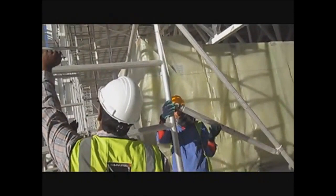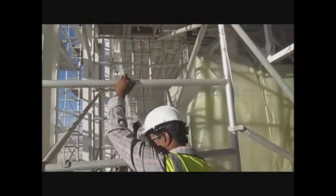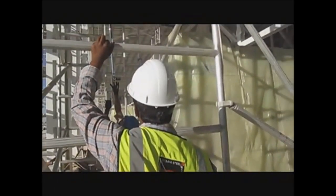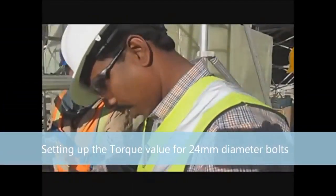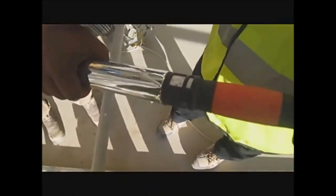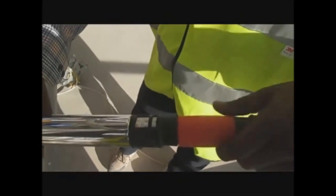I am just going to show them how we are going to set up the value. So just how you are going to set up the torque. I am going to focus on the torque wrench — you can see that. So this is the torque wrench.